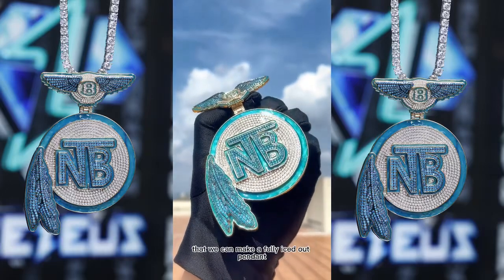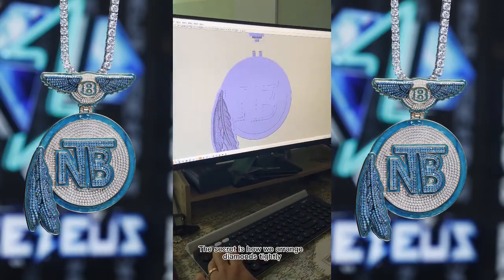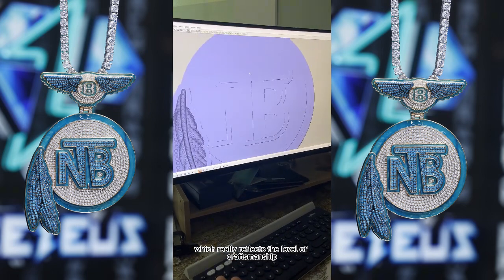Many customers ask how we ensure that we can make a fully iced out pendant. The secret is how we arrange diamonds tightly, which really reflects the level of craftsmanship.